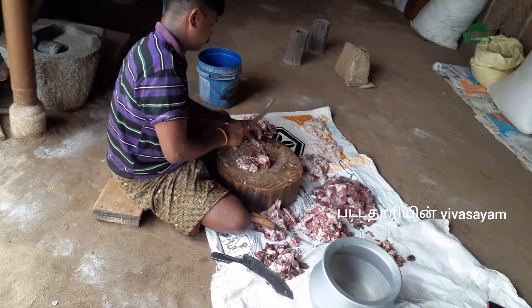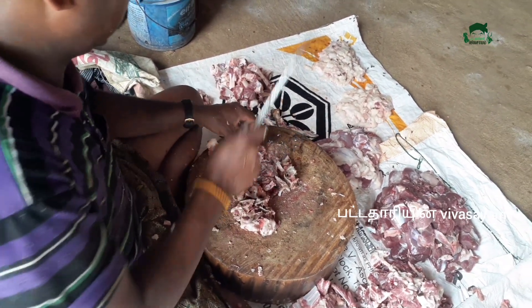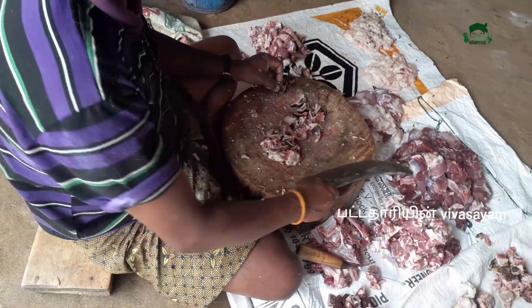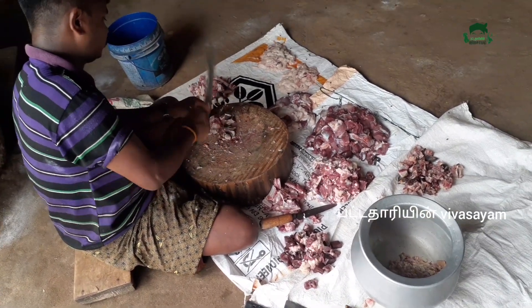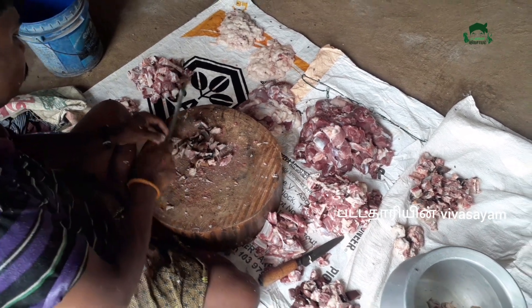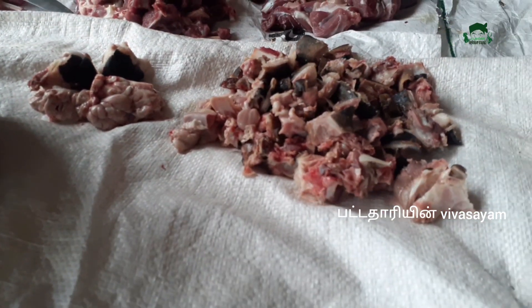If you are making a dough, the dough is glued to the ground. The dough is gathered and wrapped on the ground. I'm going to make it.